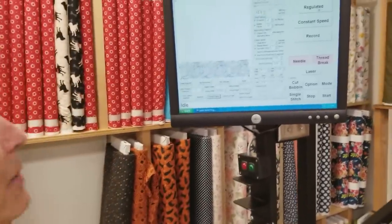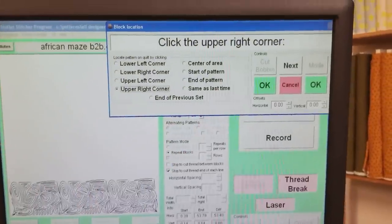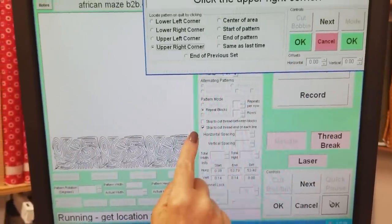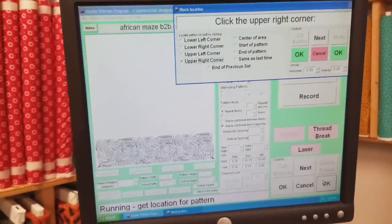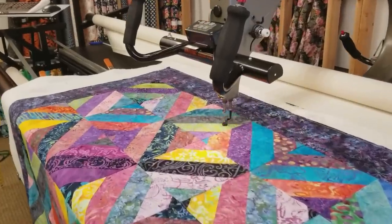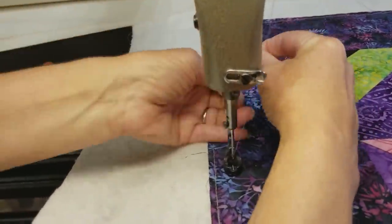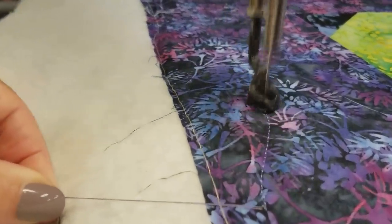A question I get from people a lot is how does the machine know where to start? If I press start, it's going to give me options: do I want the machine to start in the upper right corner, the upper left, where should it start? I always put the machine in the upper right corner. Then I press OK and the machine moves to where it's going to start stitching. Now it's going to stop and take one stitch so that I can get the bobbin thread pulled up. I'm going to take the top thread and floss underneath so I've got the bobbin thread — now I've got both threads. Then I'm going to press go and it's going to do the whole row without stopping.